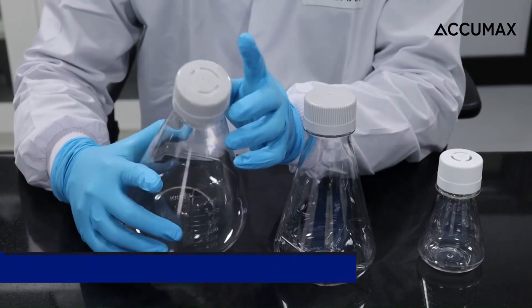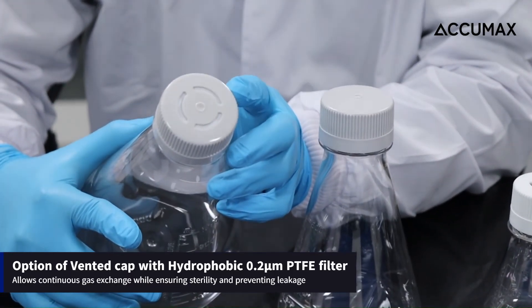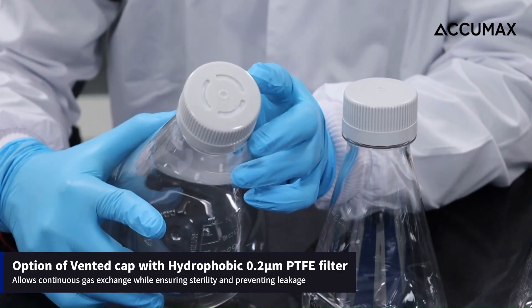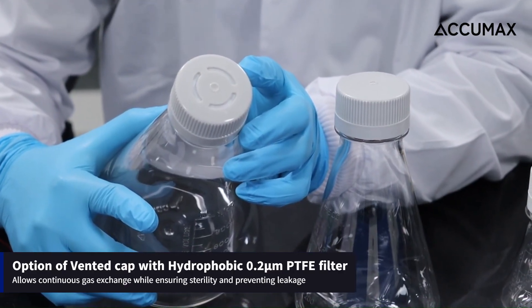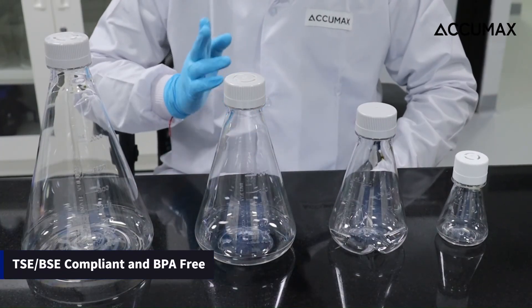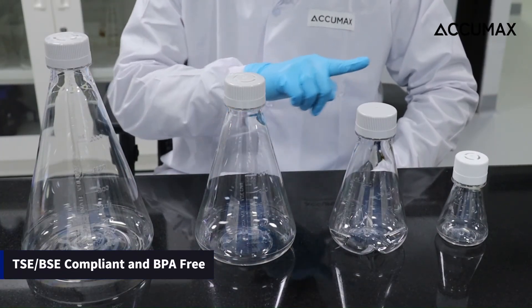The option of a vented cap with a hydrophobic 0.2 micron PTFE filter facilitates continuous gas exchange while ensuring sterility and preventing leakage. These flasks are PAC-BAC compliant and BPA free.